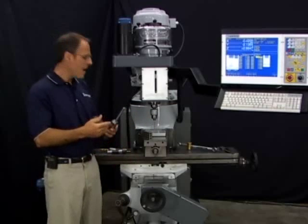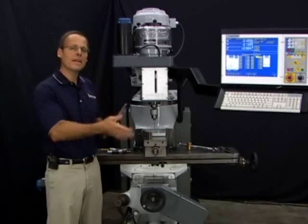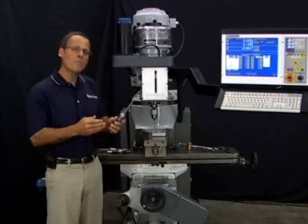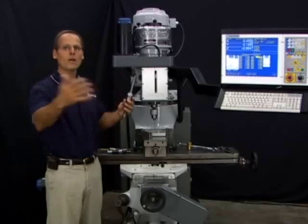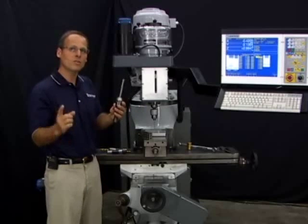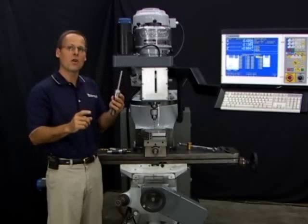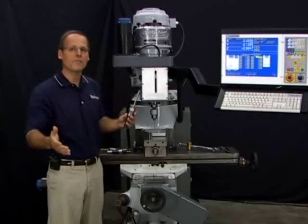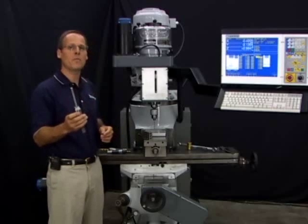Another advantage: out of five tools that I've set, if I break one, with the old method you have to reset all your other tools because they're relative to each other. With the reference tool method, they're all measured off the reference tool. So if I break one tool out of 25 that I'm using, all I have to do is measure just that one replacement tool again against the reference tool. All the other tools are still valid — I don't have to re-measure them. That's a big time-saving advantage with the reference tool method.